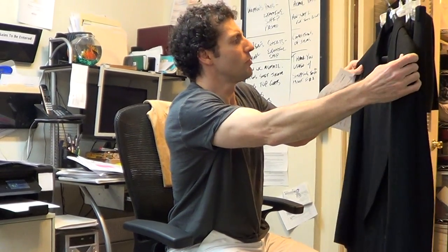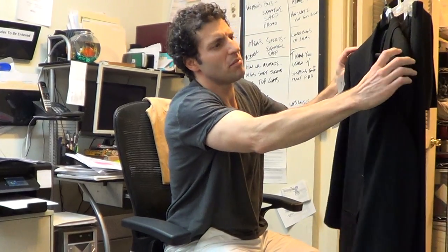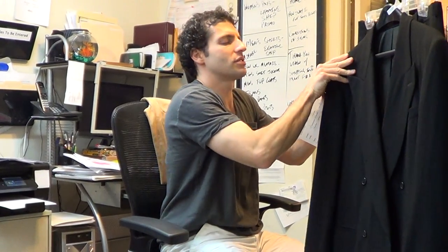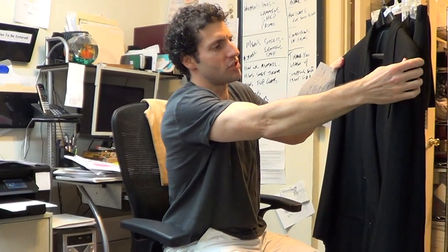Shoulder padding — there's not too much in here. I would say a moderate amount of shoulder padding. Sometimes some of these suits from the 90s are really overstuffed; this one is not. But it's not super light either.